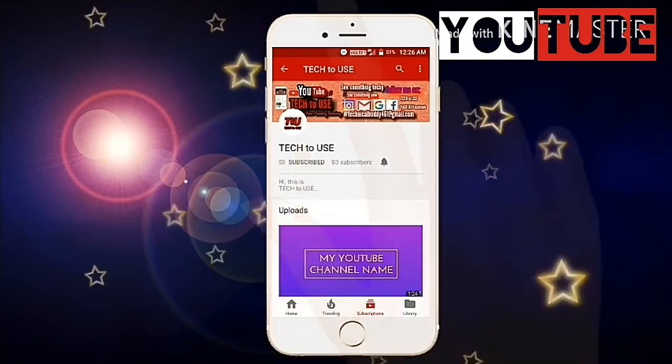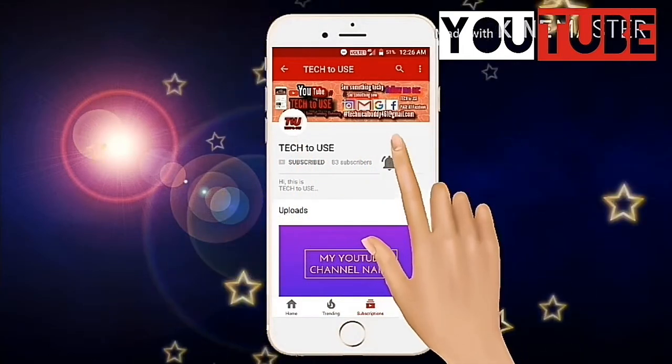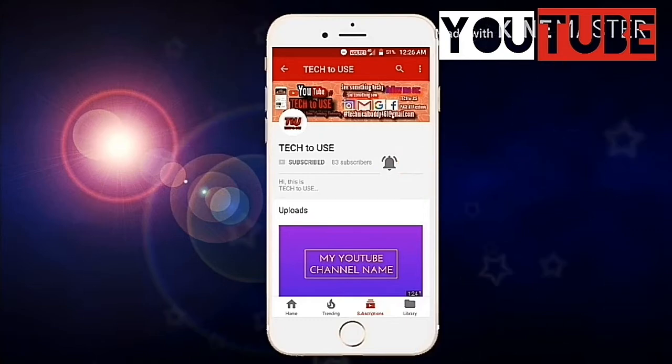Subscribe to the Tech To You channel and press the notification bell icon to get the latest tech-related videos every Sunday.